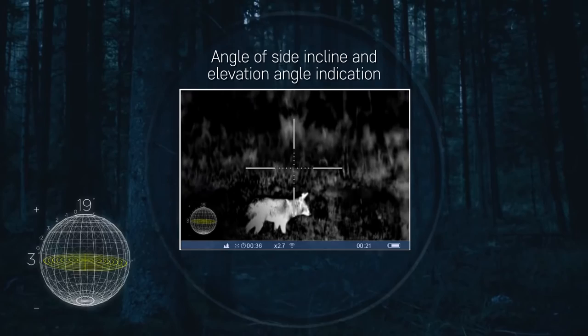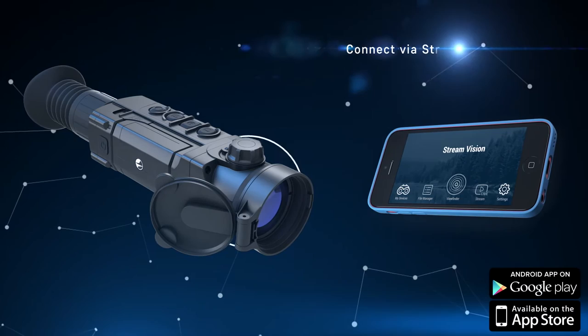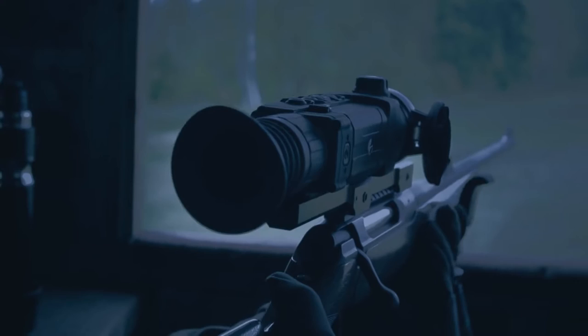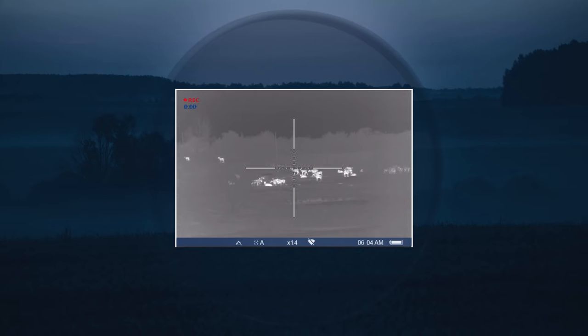Indication of the elevation angle and side incline provides the necessary data to introduce corrections during a shot. The trail possesses a built-in Wi-Fi module that allows connecting a smartphone or tablet to the rifle scope wirelessly in seconds, with the help of the StreamVision mobile application available for Android or iOS devices. With StreamVision, watching animals from a high viewpoint or a hunting cabin is very easy — simply point the rifle scope at the place where animals will appear and watch the image on your smartphone.